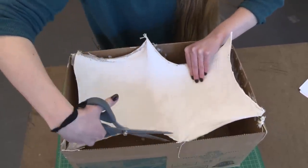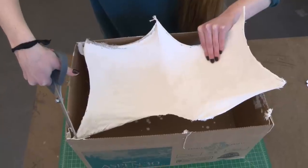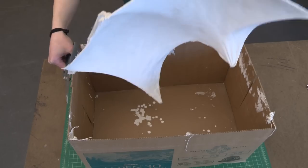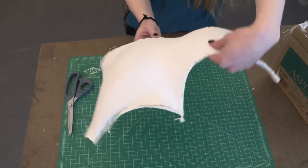Now that our form has dried completely, we're going to carefully support the rest of the form with our hand and cut each corner string. Now we've got our form completely detached from the box and we've flipped it over and set it down on those corners.